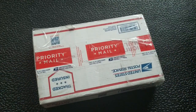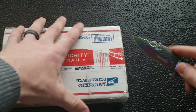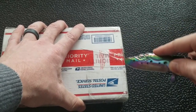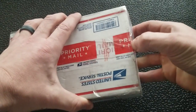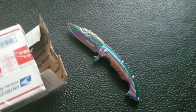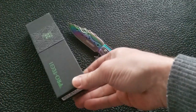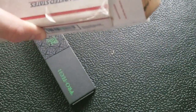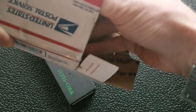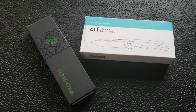Opening the box — no Microtech SOCOM Elite, there we go. You have to make sure you're using the right tools. We have, interesting, we have a ProTech — I definitely did not know that was coming. What else is in here? Okay, so we have a Massdrop knife and a ProTech knife.